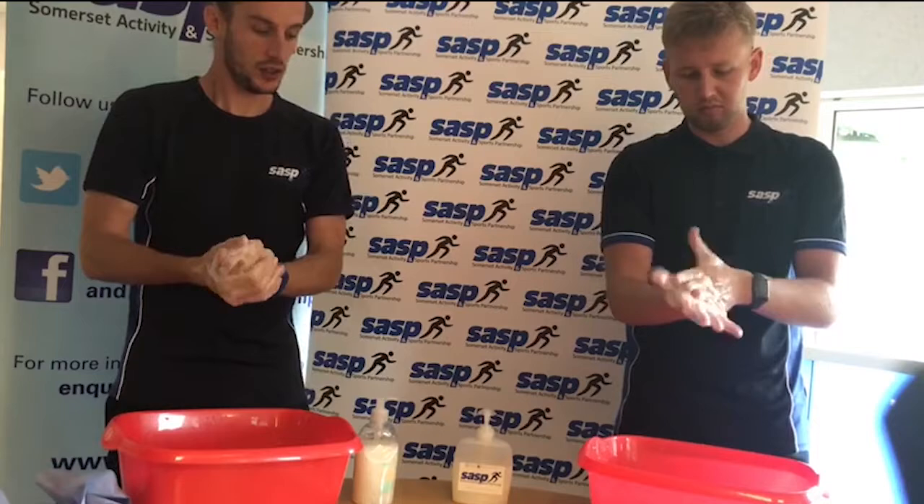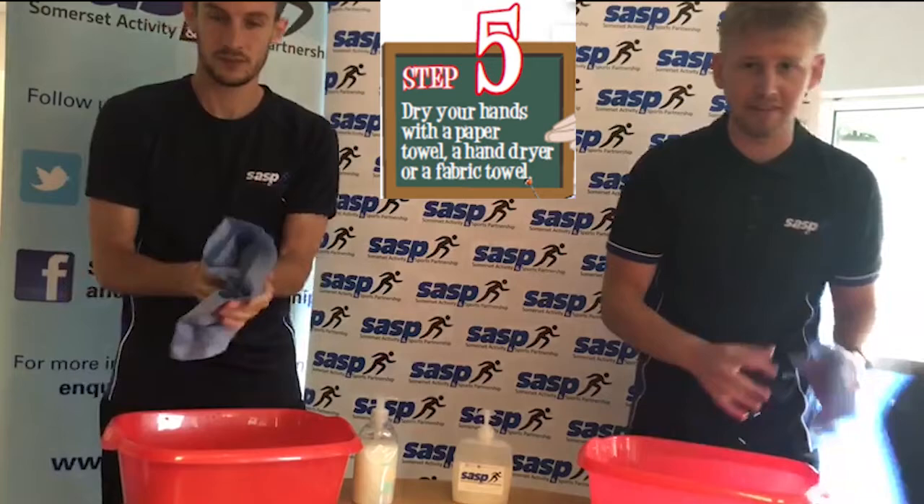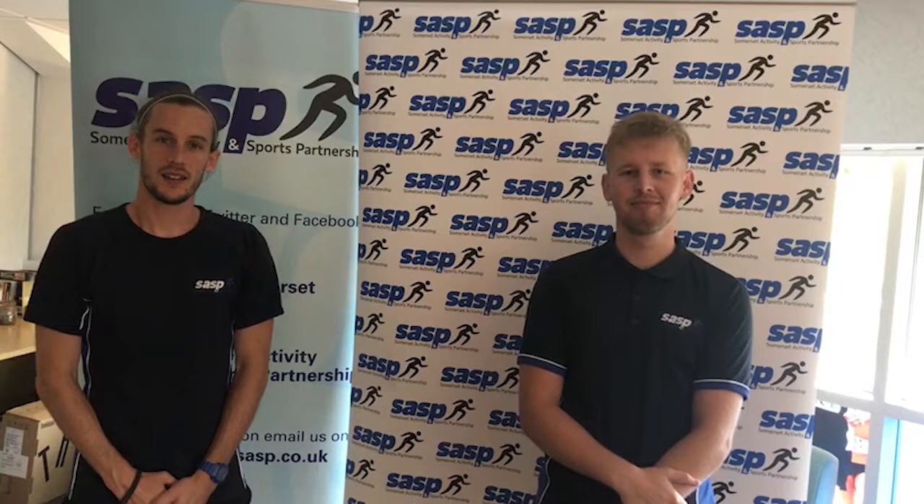Once your hands are nice and soapy and you've cleaned every part of your hands, you can rinse your hands off again. The final step, once you've got all of the soap off your hands, is to dry them with a paper towel — and then make sure the paper towel ends up in the bin, to not spread any more germs. How did you find that? Do you think you could remember each of the five steps to clean hands? We try to remember them every time we wash our hands, and that's the most important thing you can do to stop the spread of germs or bacteria from one person to another. Five steps to clean hands. We hope you enjoyed today's lesson and we'll see you again next week for another Healthy Futures Bite Size video.